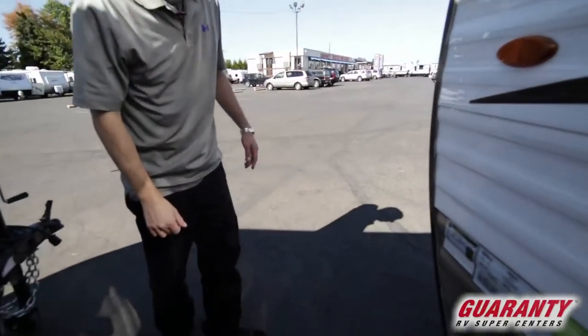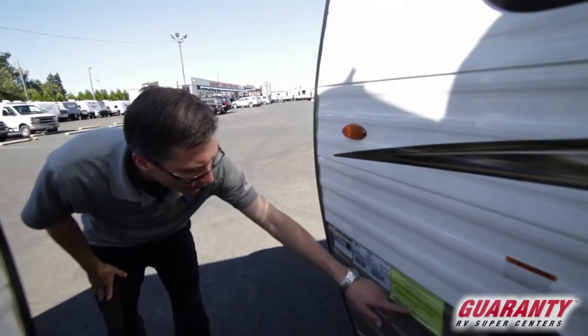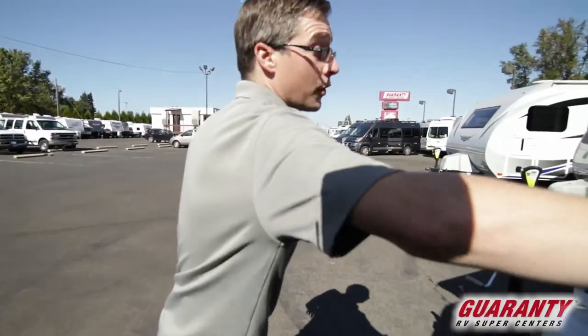Let's go over weight real quick. Your fully loaded weight is 3,750 pounds and the dry weight is 2,980 pounds. It's a really light trailer — just about anything that can tow something can tow this.